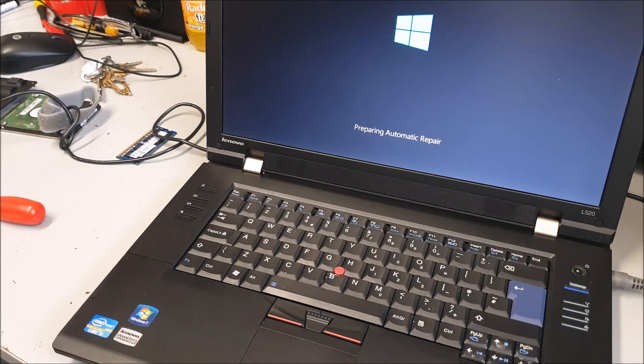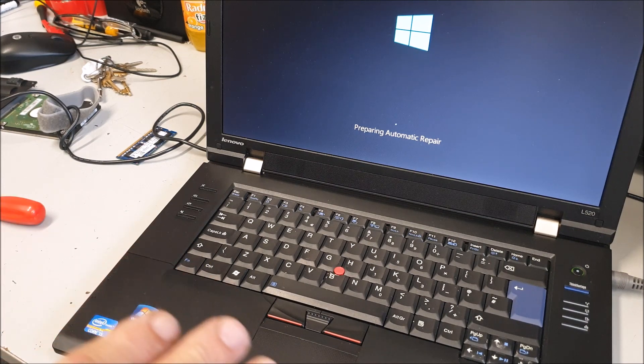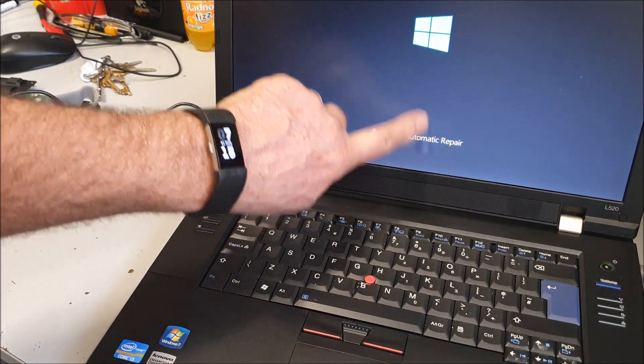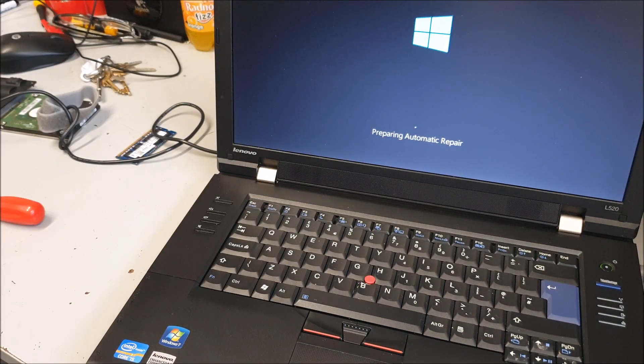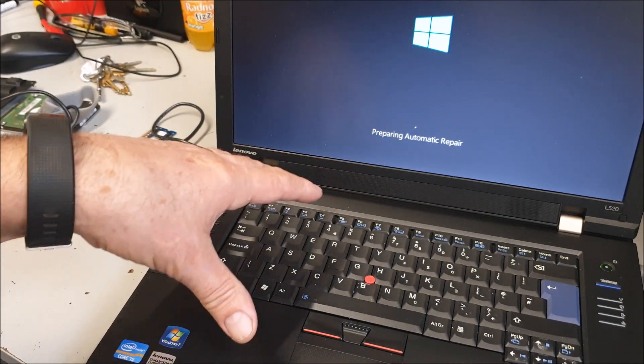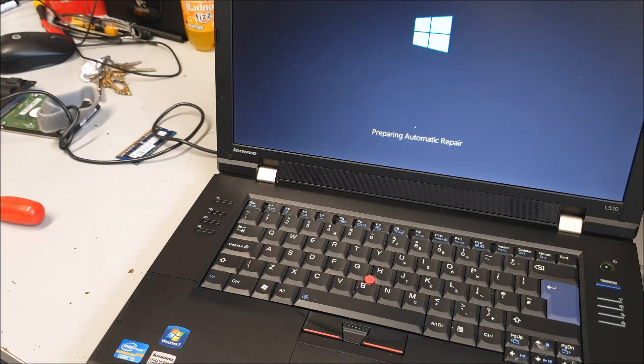I think the hard drive — I didn't realise it had a Windows operating system on it. So I don't think it's the memory — I think the fact that the hard drive has already got an operating system on it which is not compatible with the hardware in this laptop. Therefore it just stops, so we'll do a total reinstall and go from there.